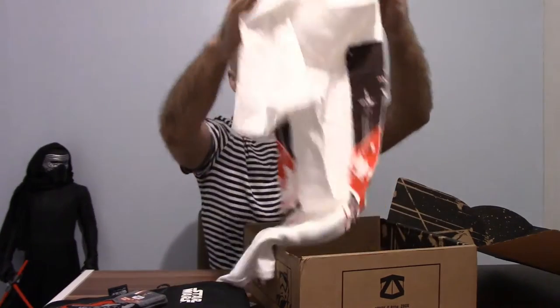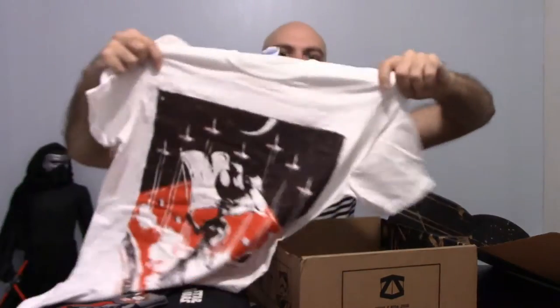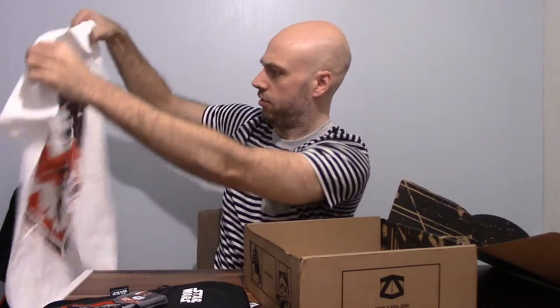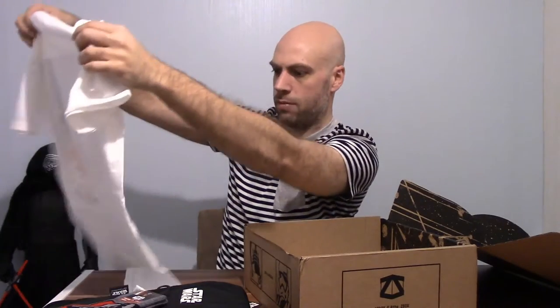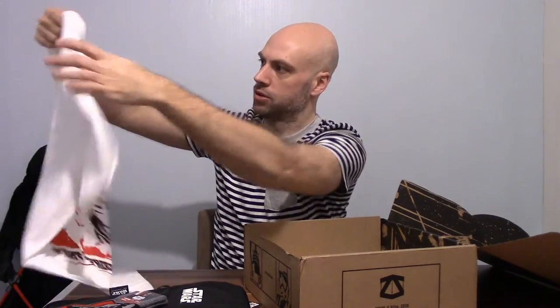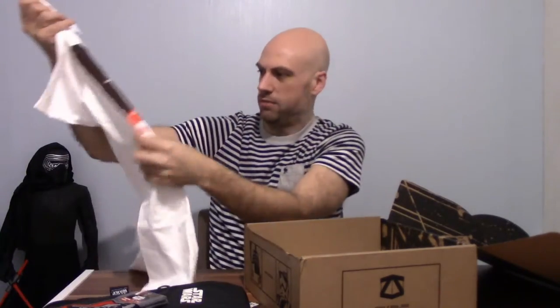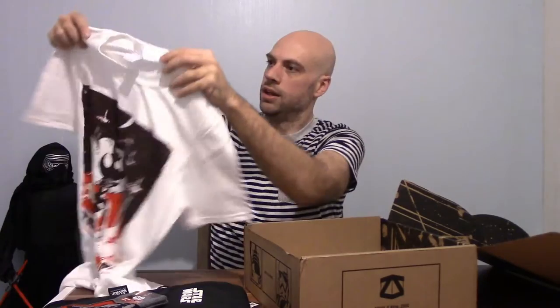Got a t-shirt. That t-shirt has the same print as the box. So you've got the Rebel insignia again — a Rebel pilot with the Rebel flag. 'Fight for freedom, join the Rebels.' The print is okay on it, basic colouring. That's the t-shirt you get.